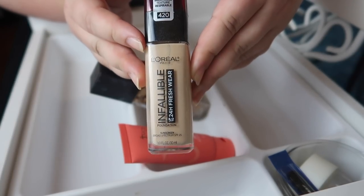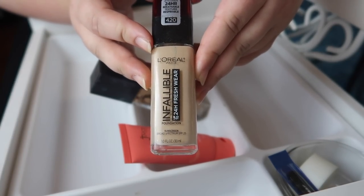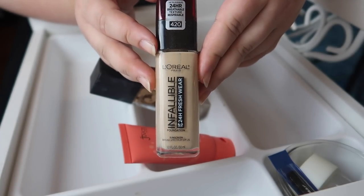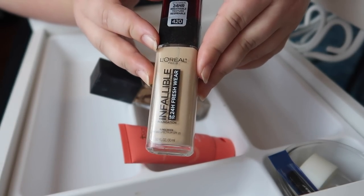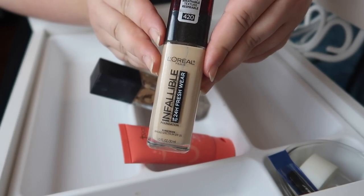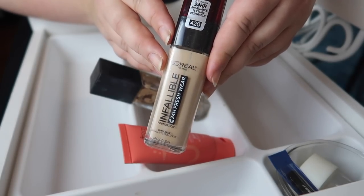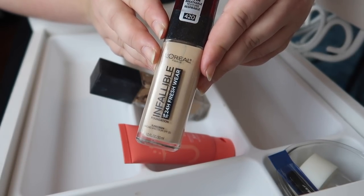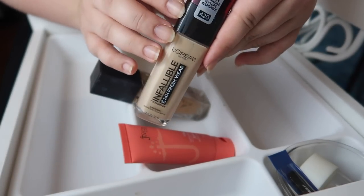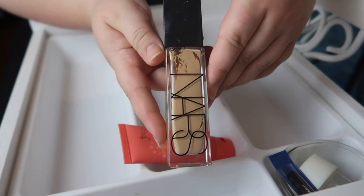This foundation has not been working for me at all. I picked it up because Taylor did a video on it and it became one of her new favorite foundations. I'm only keeping it to do a full wear video to show you guys what it looks like after a full day of wear, and then it's going to be gone too.